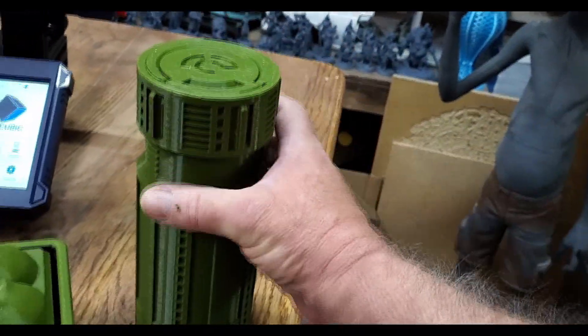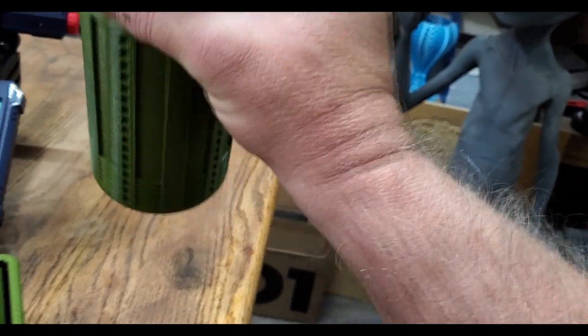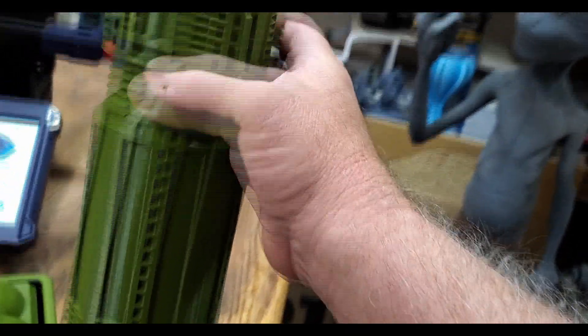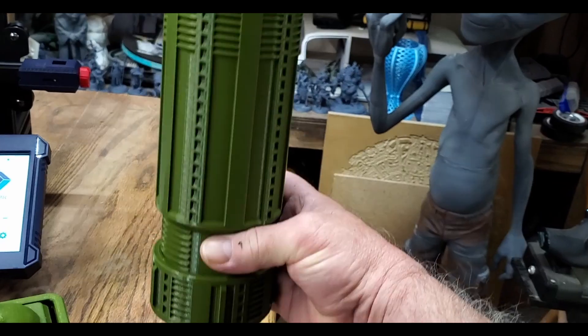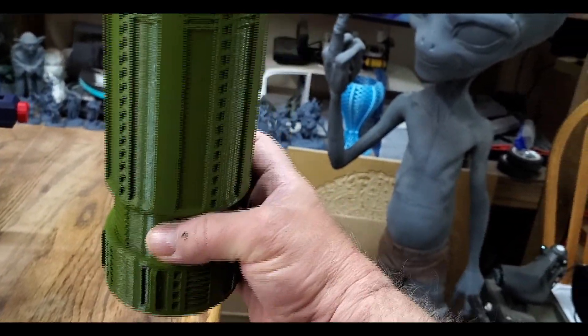I switched back to the Army green from Ziltek and did this neutron canister. Not really sure what I'm going to do with it — maybe capture neutrons in the air, or use it to hide money. It prints in this orientation on the build plate and took about 30 to 32 hours to print.